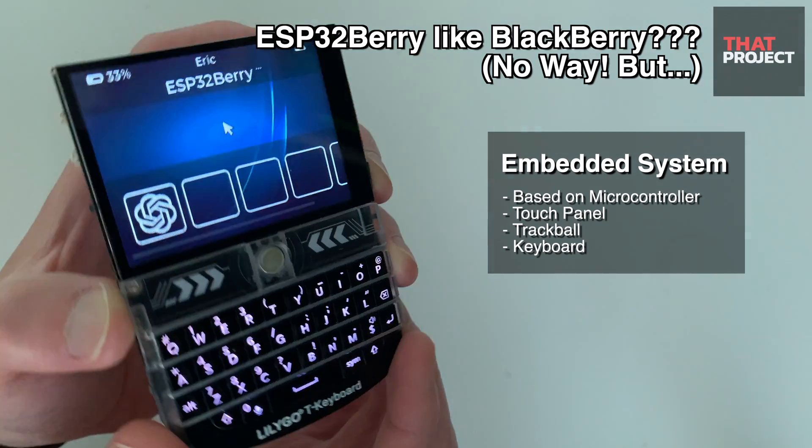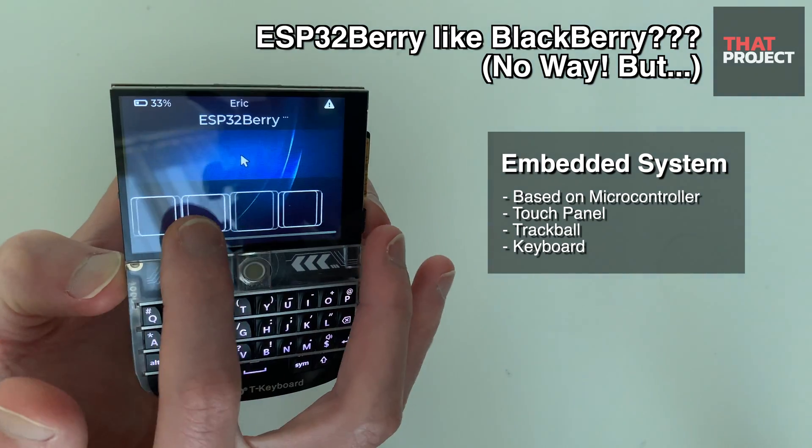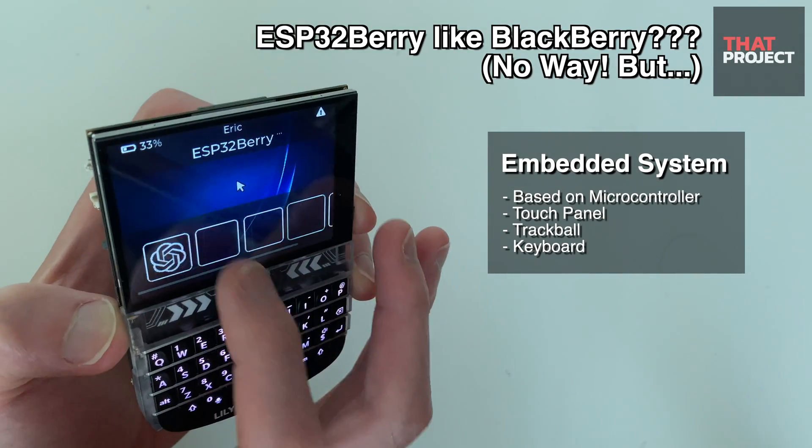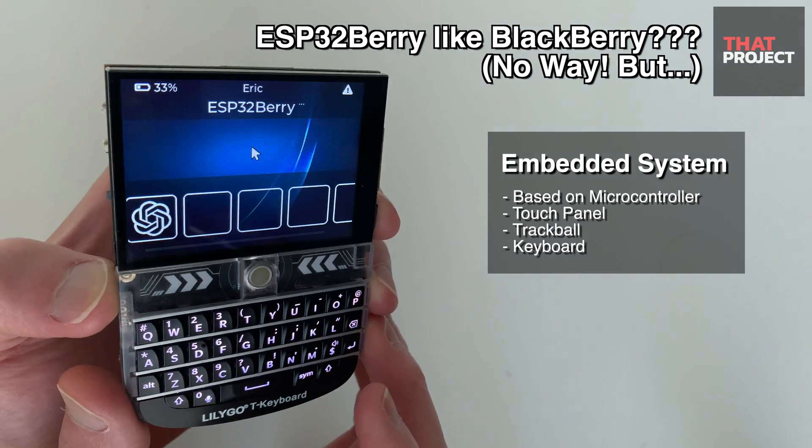In addition to receiving touch input from the screen, moving the cursor using a trackball and input using a physical keyboard allows you to try out many things. That's really cool.